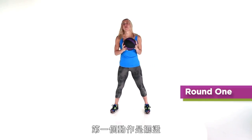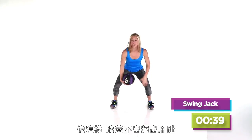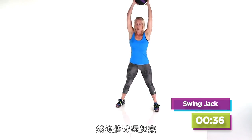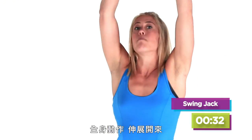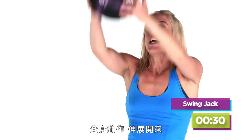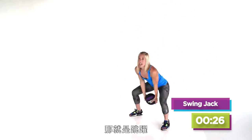The first move we're doing is a swing jack. So I need you to get down in a squat position just like this. Make sure your knees don't come over the tip of your toe and you're going to swing it up. Working your core, full range of motion, stretching it out. Then you want to make it a little bit tougher so you bring your feet together — that's where the jack comes in.